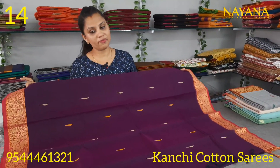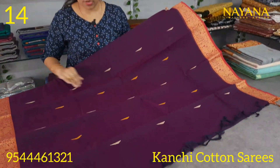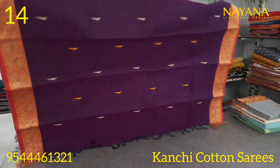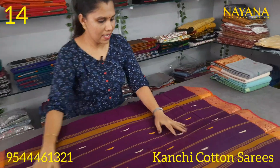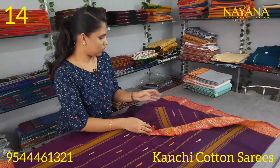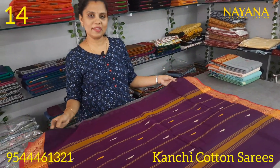The next shade is a deep violet color with a violet and magenta combination. They have the same pattern in the body with the same color tone. It features a straight-line pattern. The price is 1250.